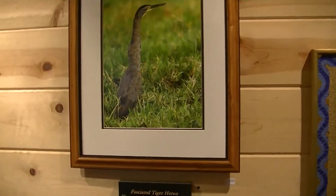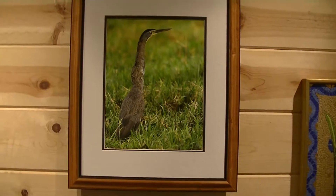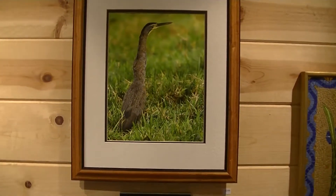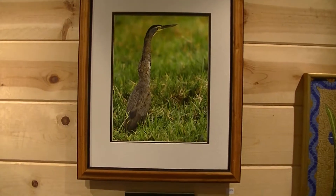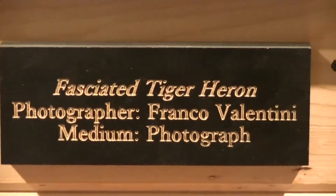Another piece here by Franco Valentini. This is a photograph of a rare fasciated tiger heron. Franco takes very many really great photographs.